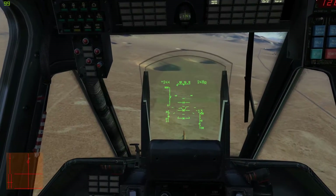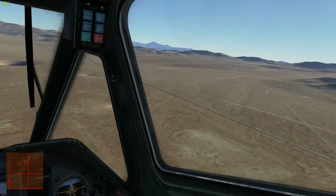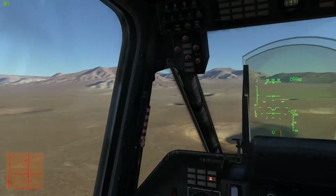But the advantage is they are more or less jam proof. And these missiles have very long range on them, so you can out-range most things that shoot back.